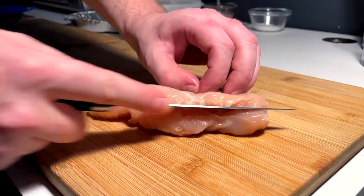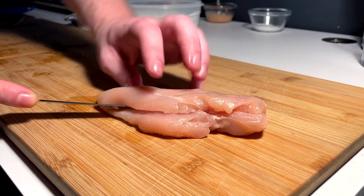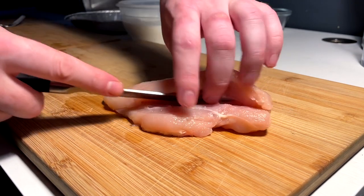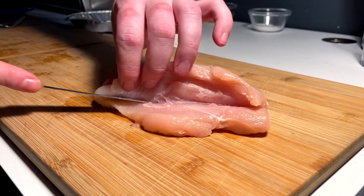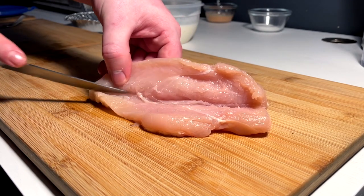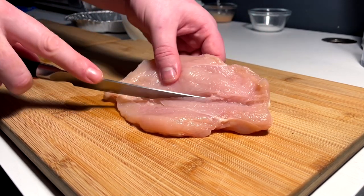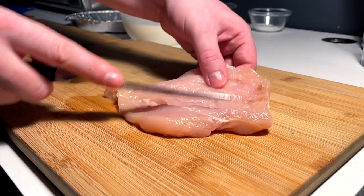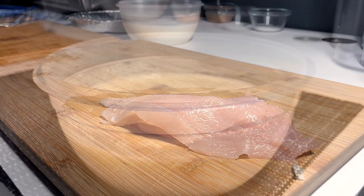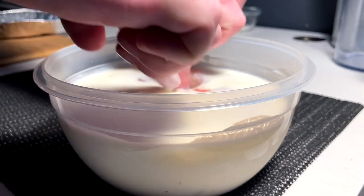I'm going to fillet — or butterfly — a single breast into two separate pieces. We're watching calorie intake, and KFC probably uses two whole chunks, but I'm a ratios guy. I like the idea of thinner, crispier pieces rather than two massive chunks of chicken. So we perform the necessary surgery and get two nice fillets, which go straight into the buttermilk while everything else comes together, then we'll dredge and fry them.